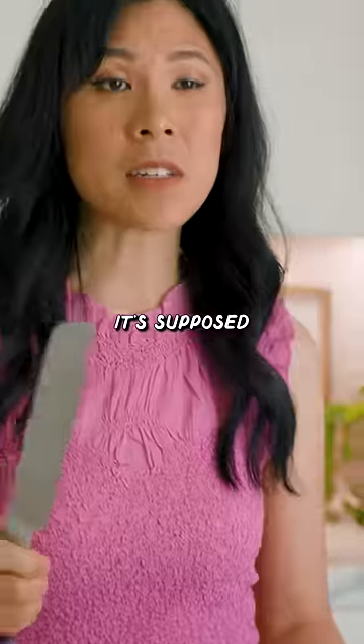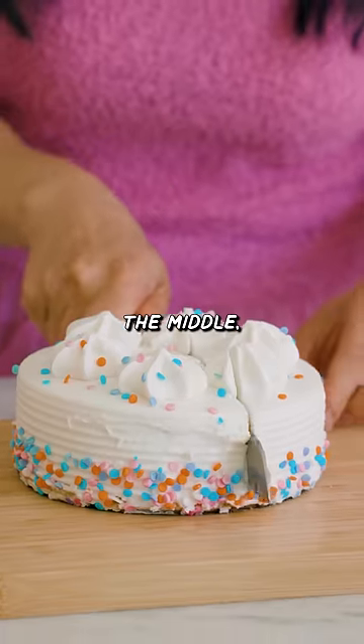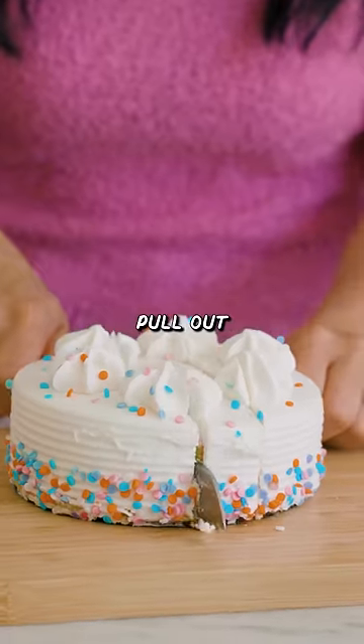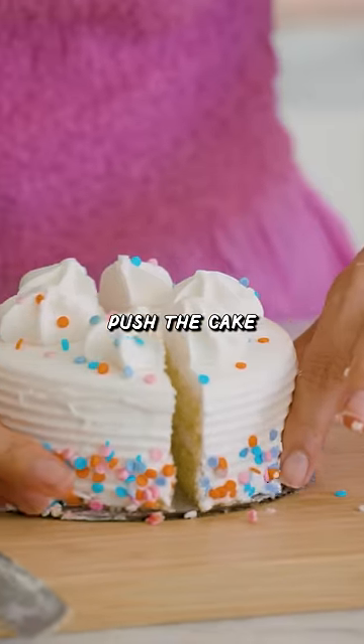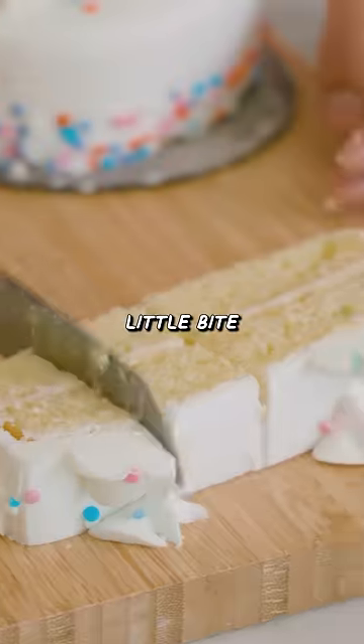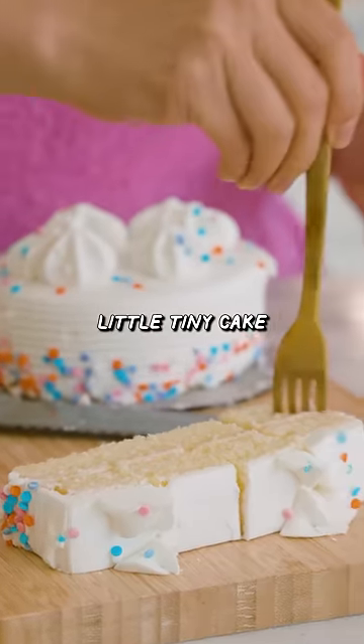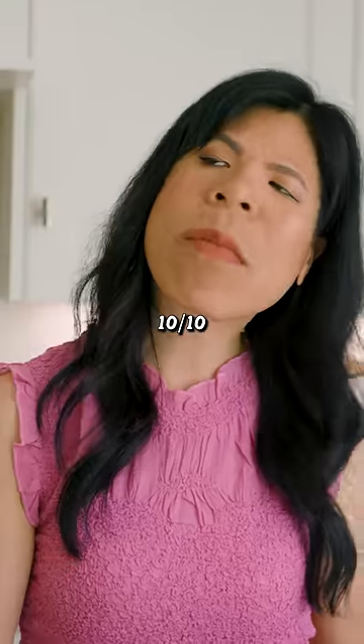And level three: red knife. It's supposed to keep your cake from drying out. With hot water, cut into the middle. We're cutting strips. Pull out the center, push the cake together, and save this for later so it doesn't dry out. Little bite-sized pieces, so everyone can have a piece of this little tiny cake and eat it too. A 10 out of 10.